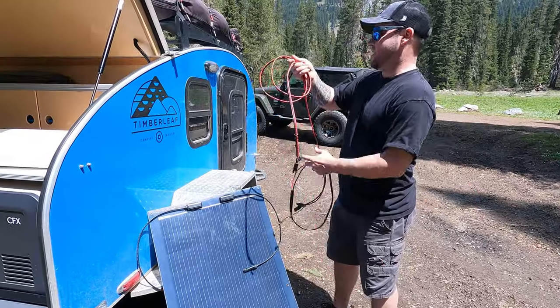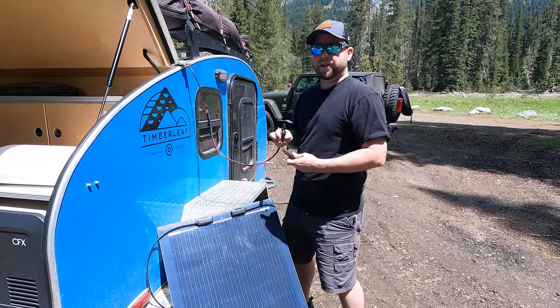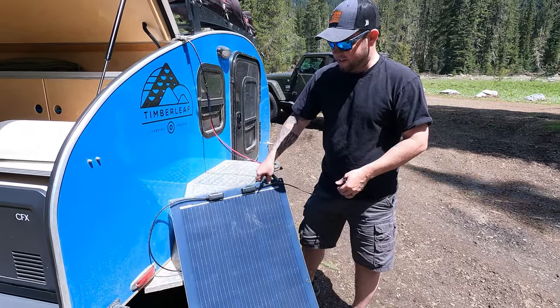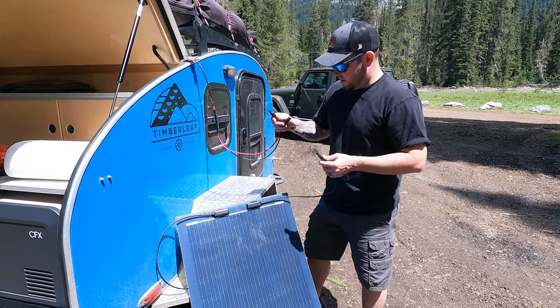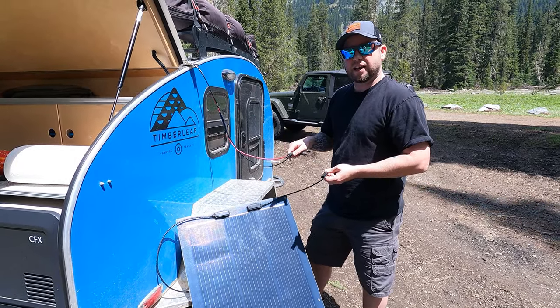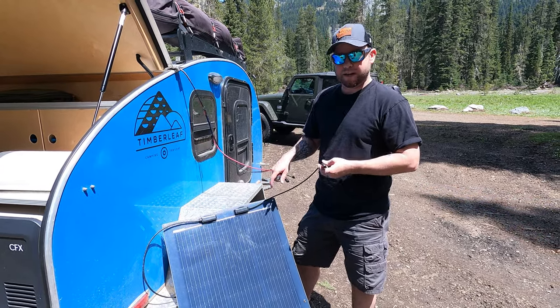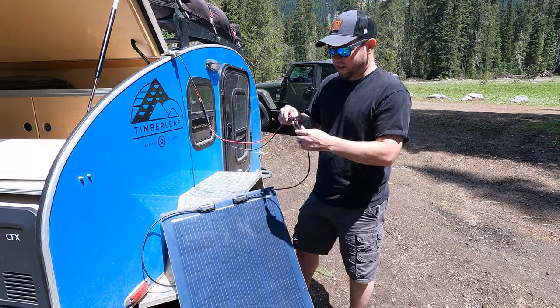Free power time. Just hooking up our Renogy panel here. Flexible, lightweight, this thing's super durable. We might actually get another similar panel or something a little more rigid to test against the Renogy, but we've loved this thing. Had it two years.